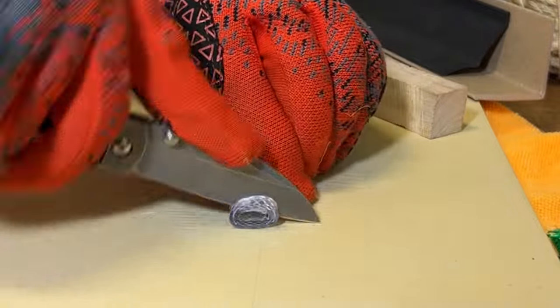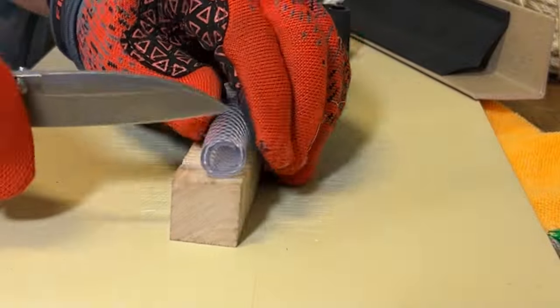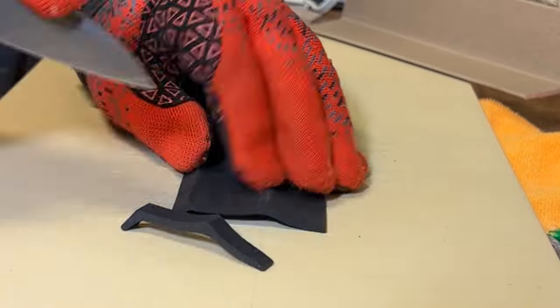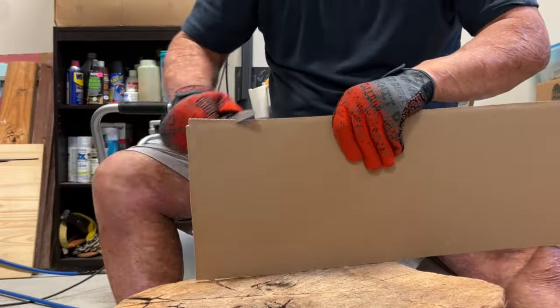You have jimping up top that definitely grips the thumb nicely. If I want to overshoot it, I can choke back right here — it's right where you want it to be. But if you choke up to the front portion of those scales, then you overshoot it. It didn't bother me either way throughout all the stuff I cut.